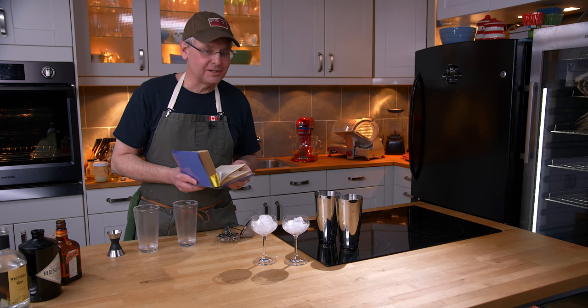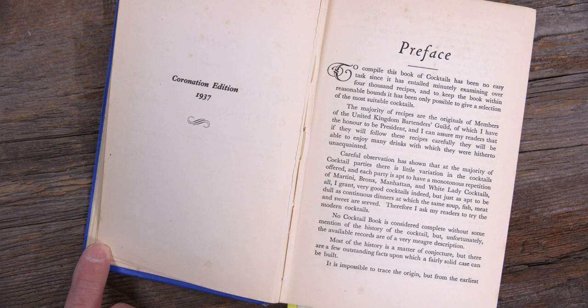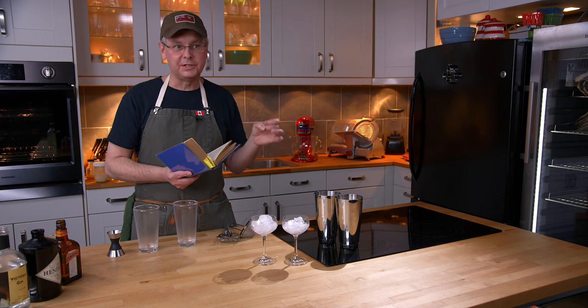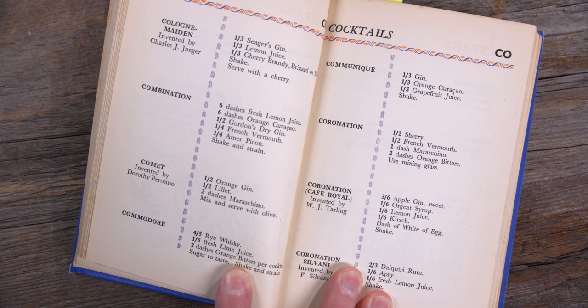Welcome friends, welcome back to Cocktails After Dark. Today we're going to do another recipe out of this 1937 cocktail book called the Cafe Royale Cocktail Book. This is the coronation edition because in 1937 there was a coronation, and it is a compilation of recipes from bartenders around the UK. We're going to do a recipe right now called the Communique.